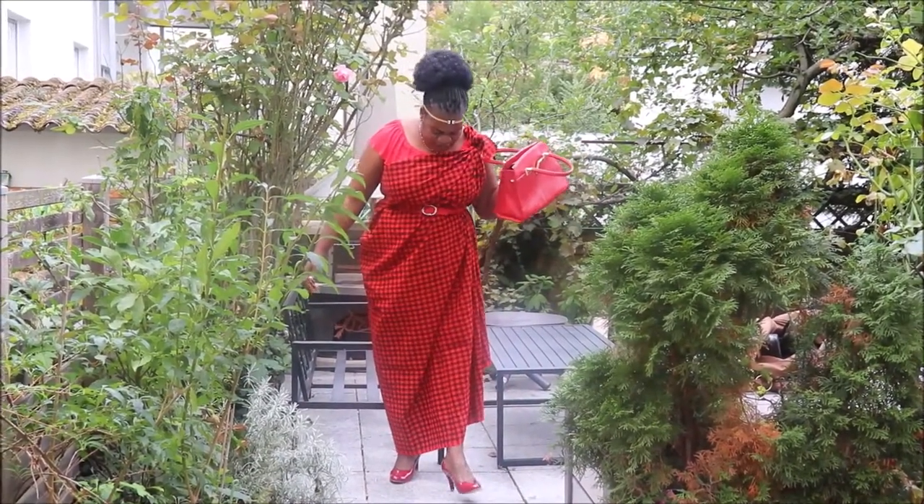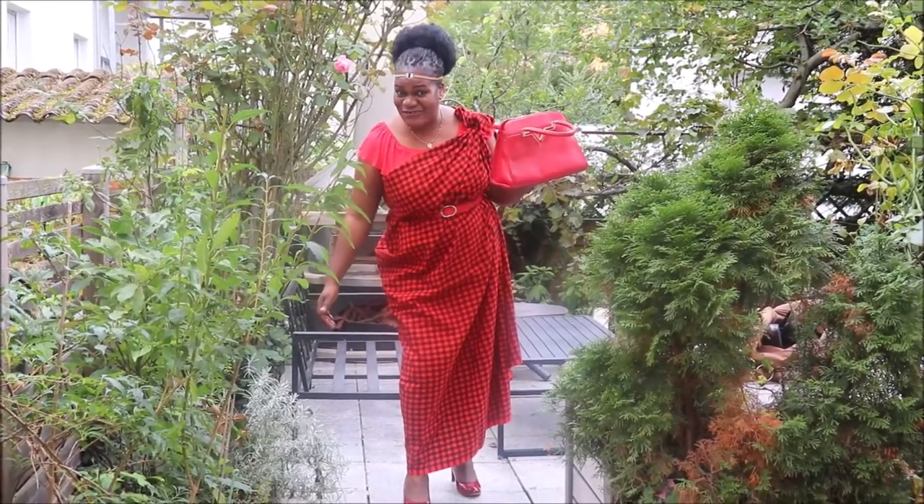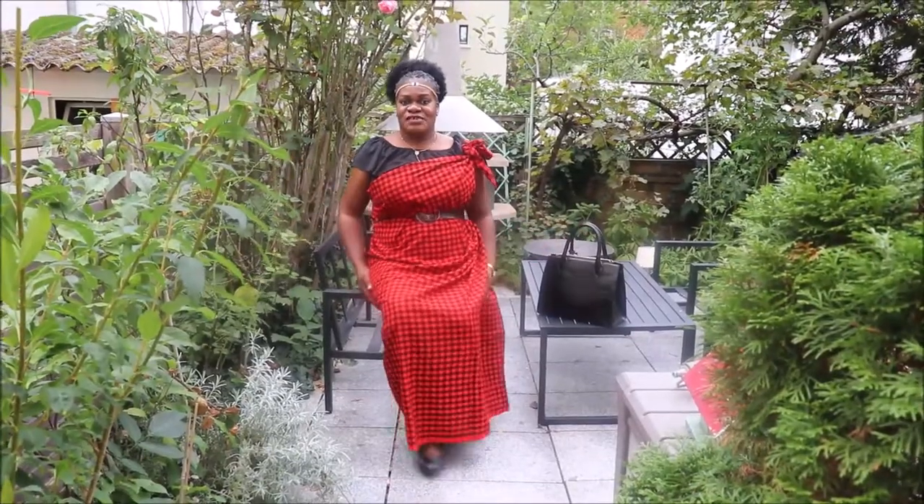So to my first outfit: the same shuka with a red top, a red Valentino bag, and some red gathered shoes. That is how I matched the first outfit.